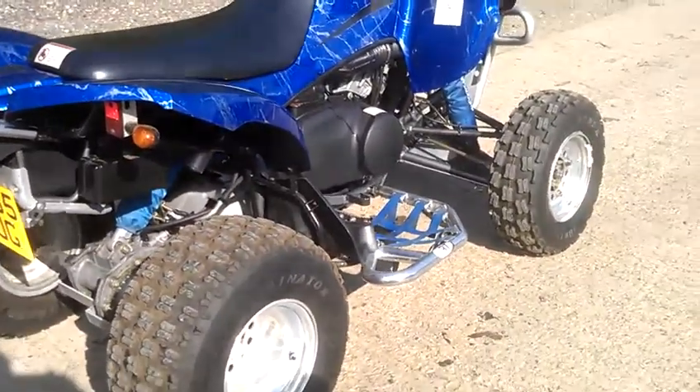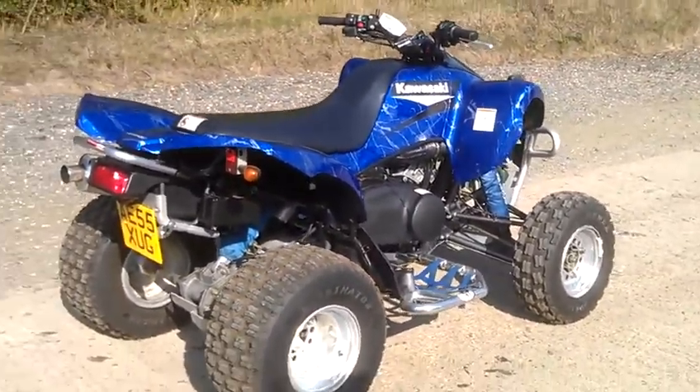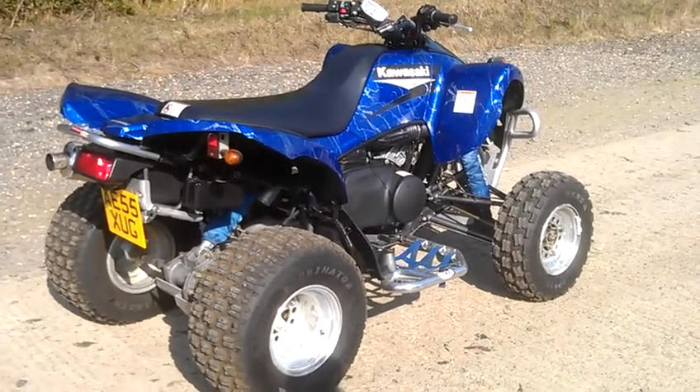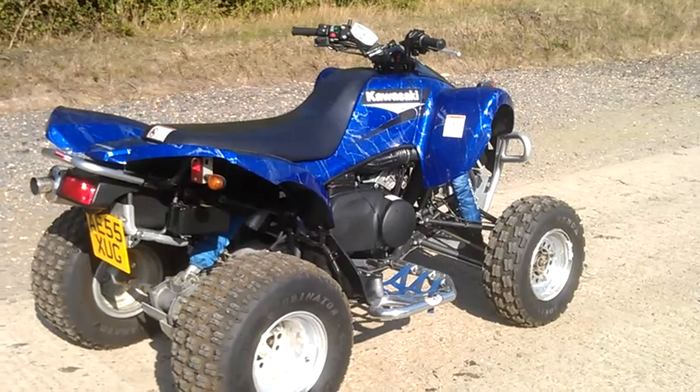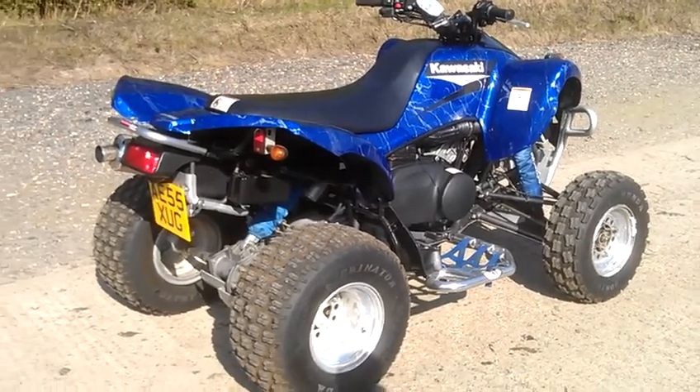I've done a video. What is it? What? Look at me. That's a Kawasaki. The what model? KFX 700. KFX 700.